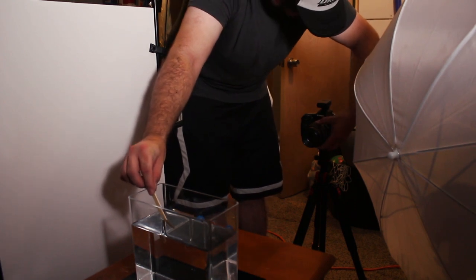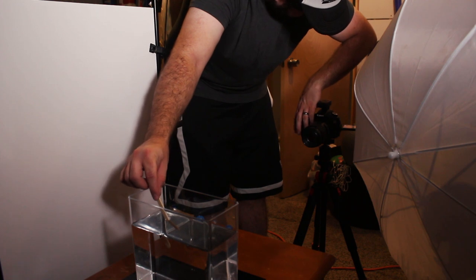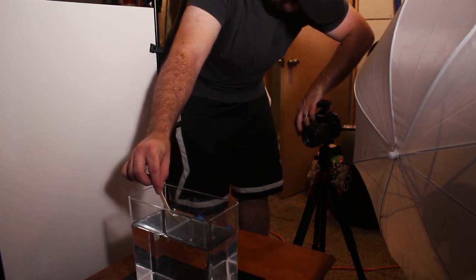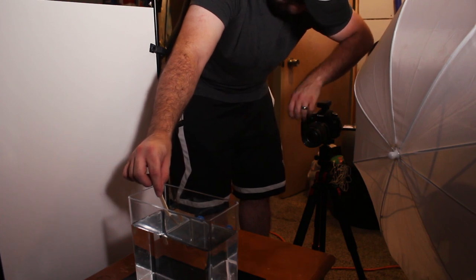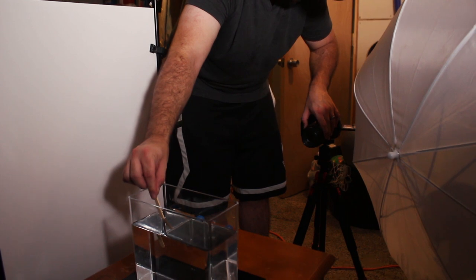Once you've filled the container with water you're gonna need to check your focus — this is a vital step. You're gonna want to take something like a popsicle stick or a pencil, stick it in the water, and then focus on it where you think you're gonna be pouring the paint in, or maybe just a little bit in front of it. Because as that paint pours in it's gonna start to spread in the water, so you're gonna have some areas out of focus, especially if you're using something like a macro lens. You want to get that focus set before you start taking any pictures.